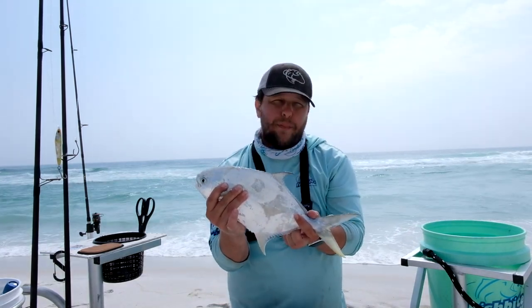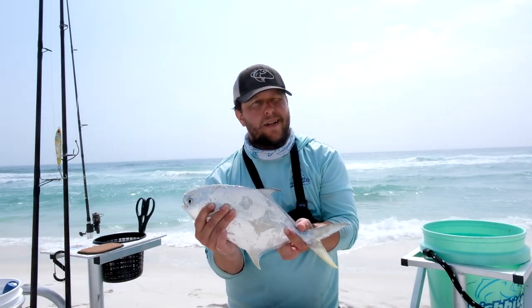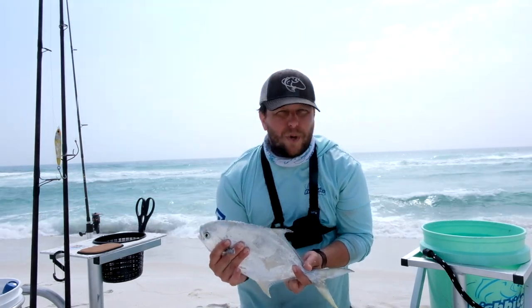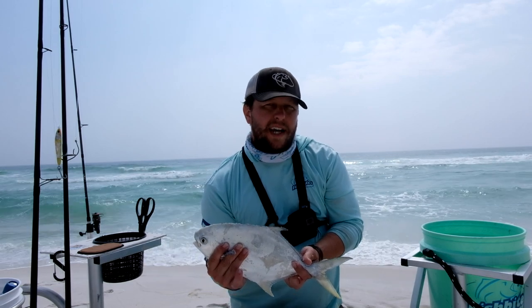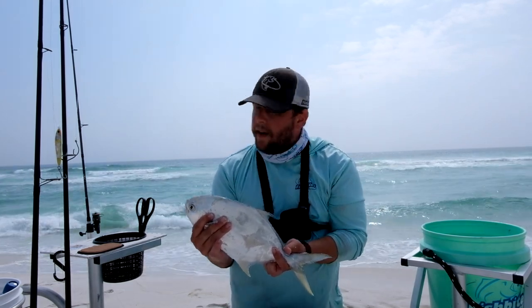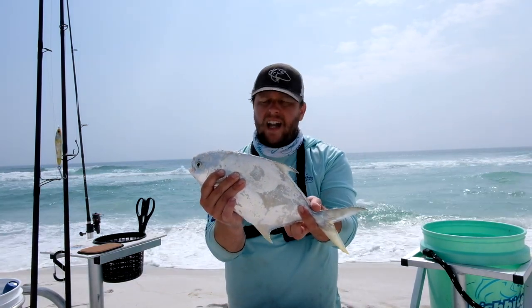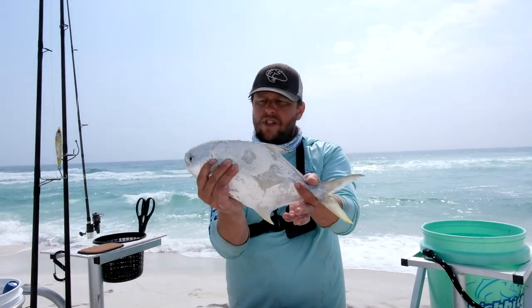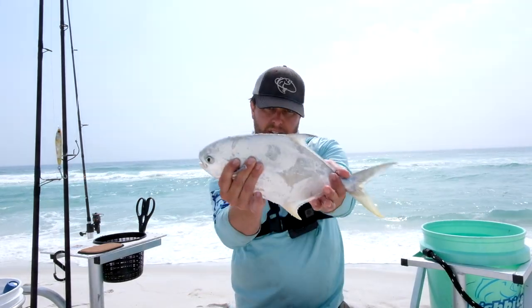I've got my poles spread out — four of them. Two are pretty long out and two are pretty short, all at different distances. Now that I know they're up close, I'm gonna start reeling them in and see if I can catch more up close. This fish is 12 and a half inches — a good keeper.